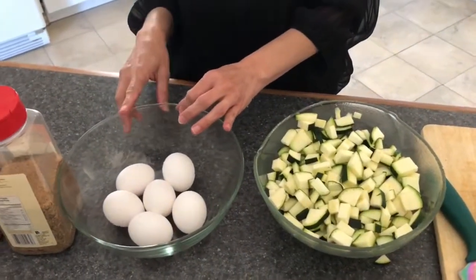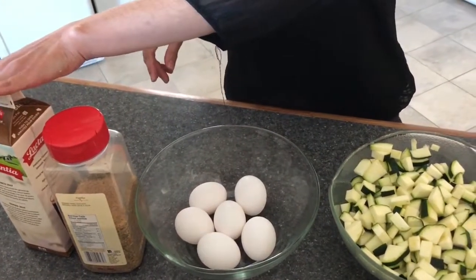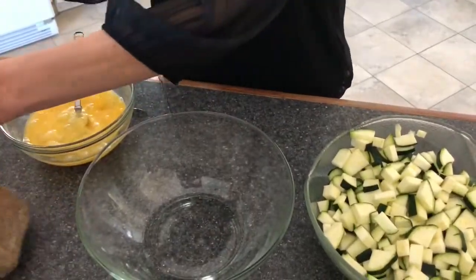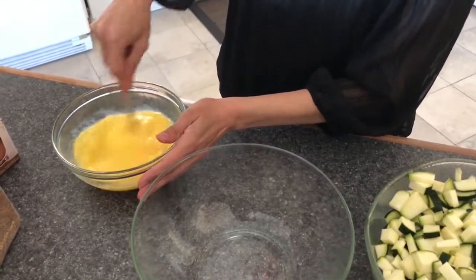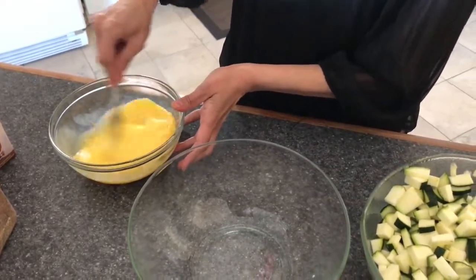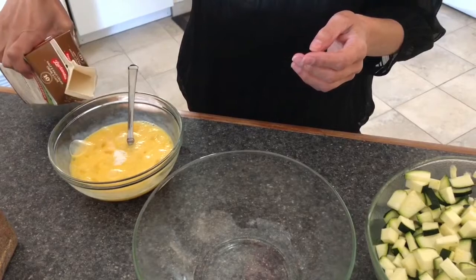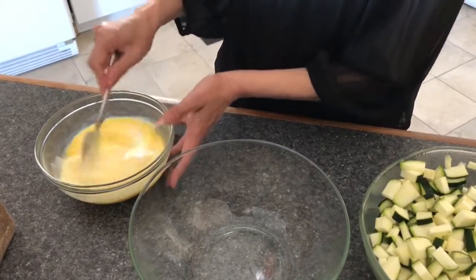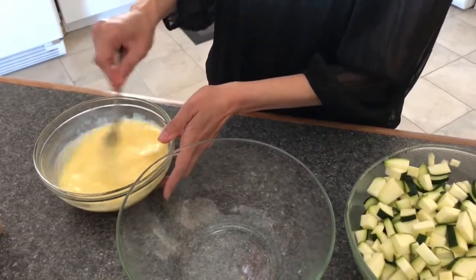I'm gonna be using about six eggs today. I have some seasoning salt and some half-and-half cream that I put in my eggs. I'll crack the six eggs right now. I put a bit of cream in there — probably about two tablespoons. The cream makes your frittata fluffier. You can also use milk if you find the cream too heavy.